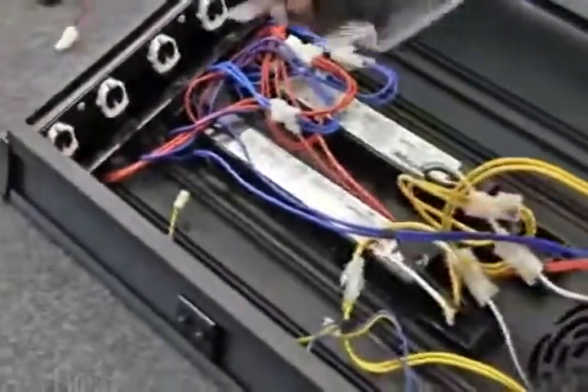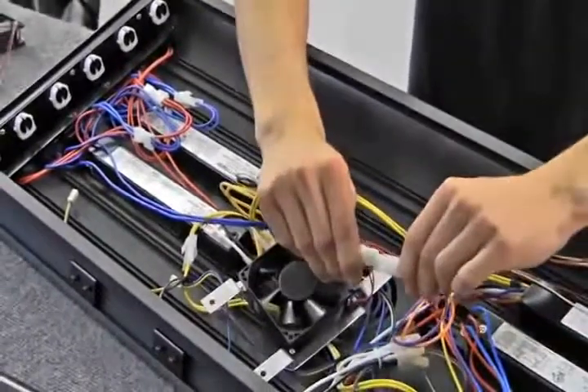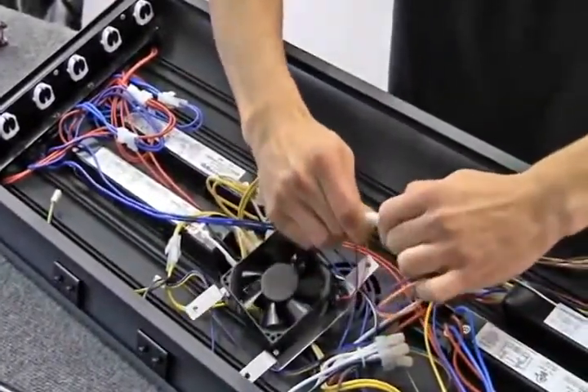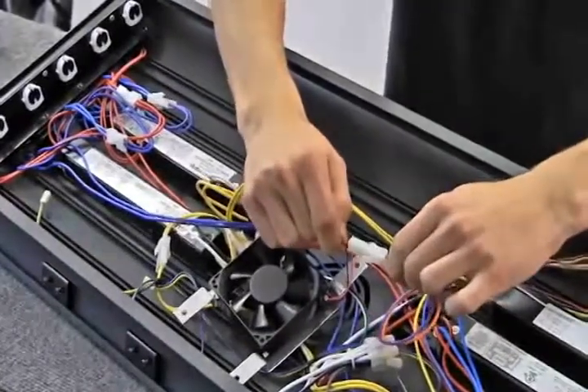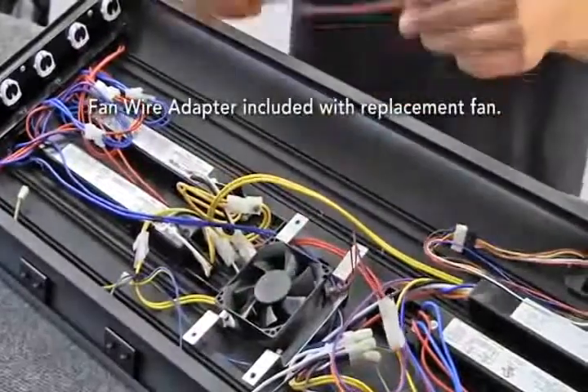You will hear a click when the male connector is completely secure inside the female connector. Sometimes the red and black wires of the male connector will not match the wires coming off the female fan connector. If this is the case, the fan wire adapter will need to be used.